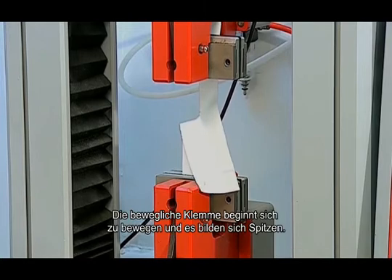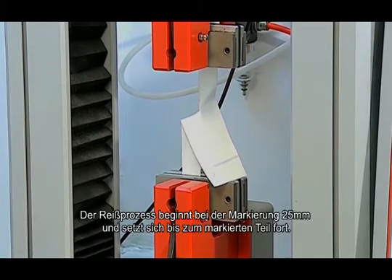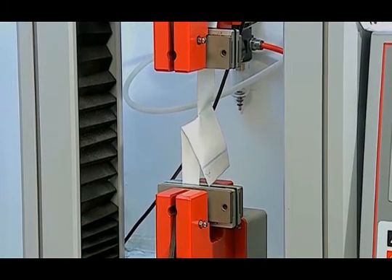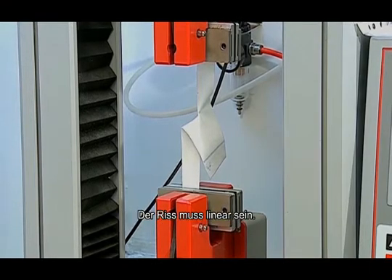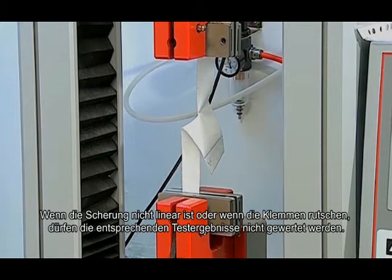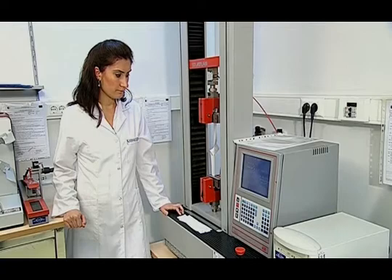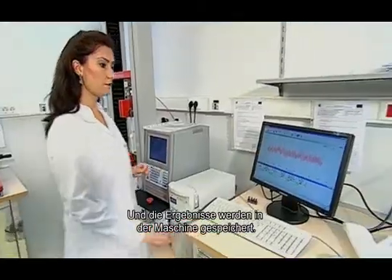The movable jaw begins to move and peaks start to form. The tearing process starts from the marked 25 mm and continues till the marked section. It must be made sure that there is no slip in the jaws when the sample is tested and the tear must be linear. Test results are not taken into account if the tearing is not linear or if the jaws slip. The test is terminated when the marked section is reached and the results are saved on the device.